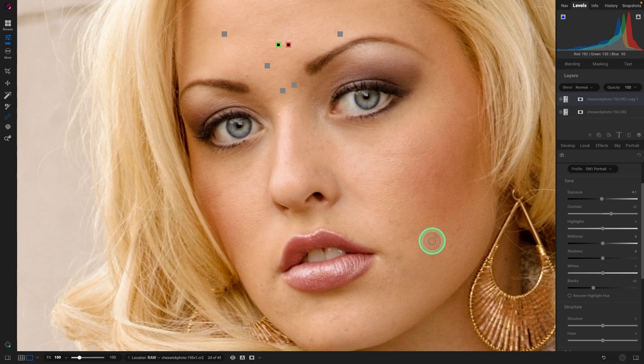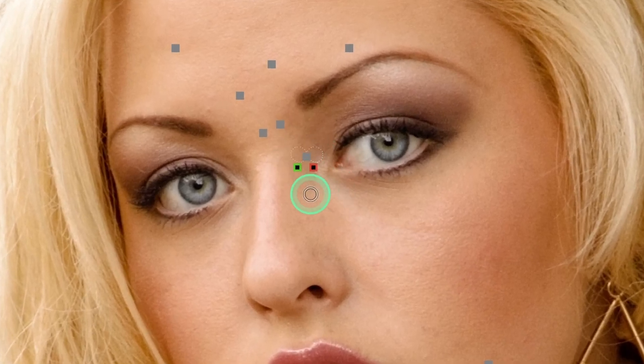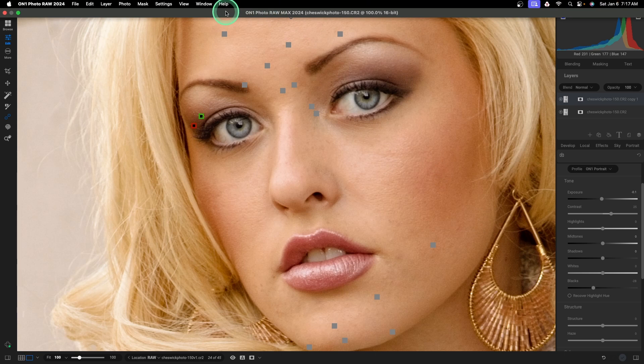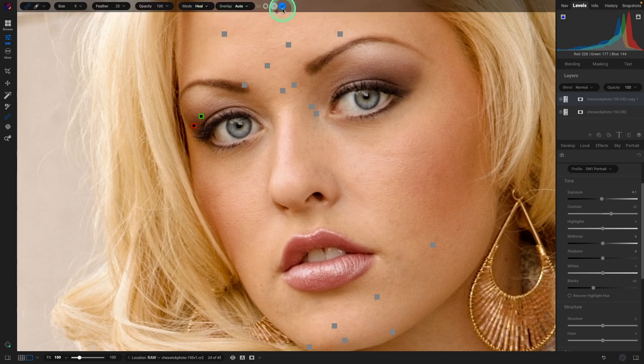I'm going to do a couple more here. Those look like moles, so I'm going to leave those in. Let's try a click and drag for a little bigger area — be real careful of what we select. And you can use the bracket keys to make the brush smaller or larger. That's looking really nice. Once we're happy with it, we'll go up to the top and hit the check mark.